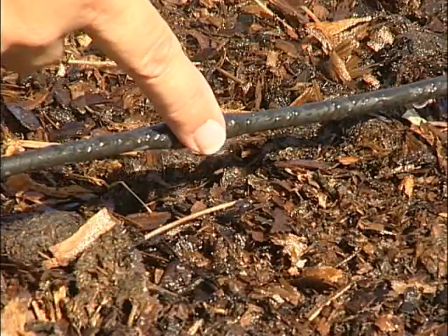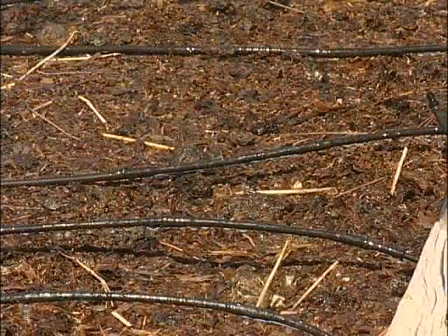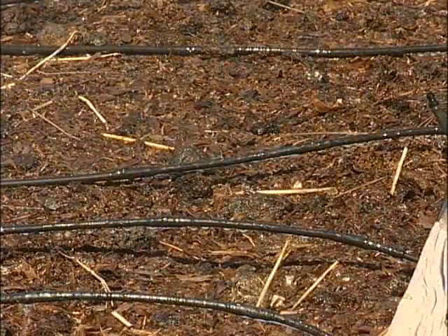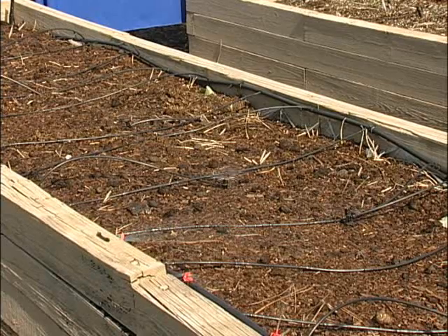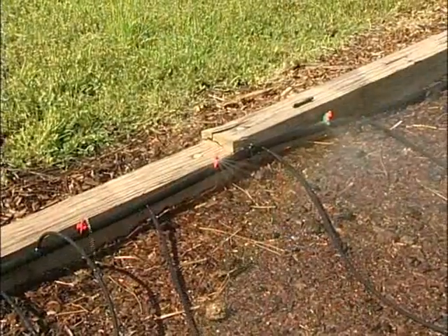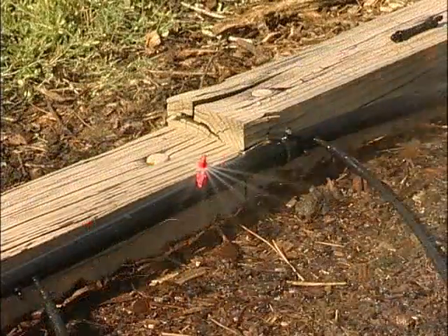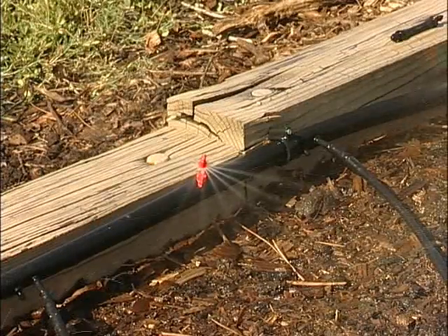First, some of the advantages and benefits of micro irrigation. The first thing is that it's very water efficient, so that's going to save you money — about 50% on your water bill. Next, it's very easy to install and very versatile, so you can set it up in any kind of way that you want. Also, because you're putting the water on the roots and not necessarily all over the leaves, that's going to reduce your disease incidence as well. So let's get started with installation.